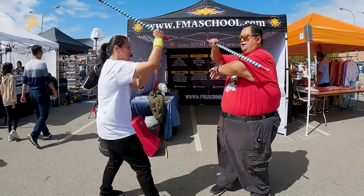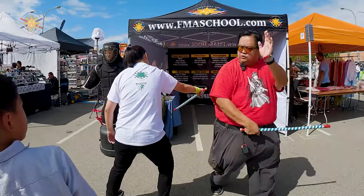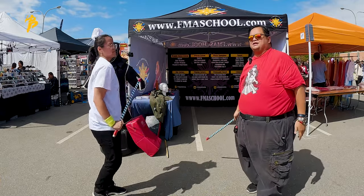And then she's going to strike me in the top of the head — boom, boom, boom, strike — and strike through. That's one of the things that we've been doing.